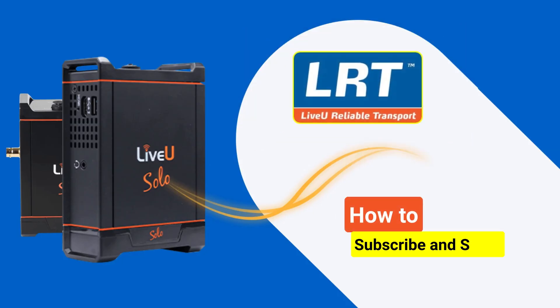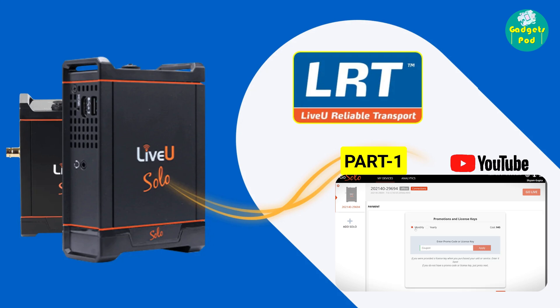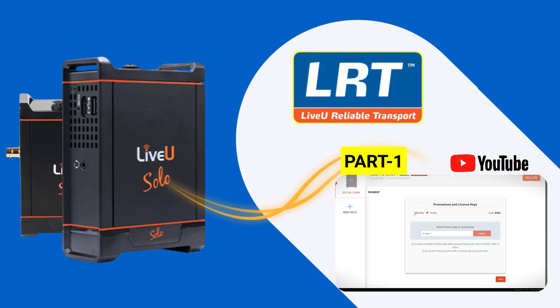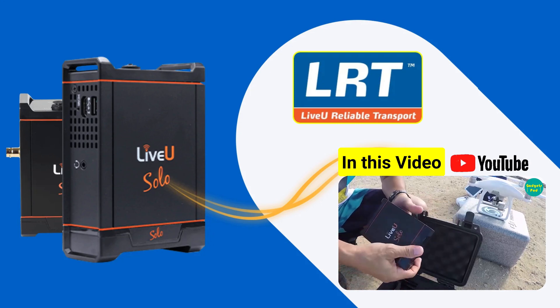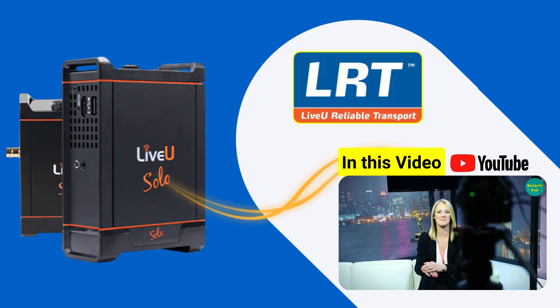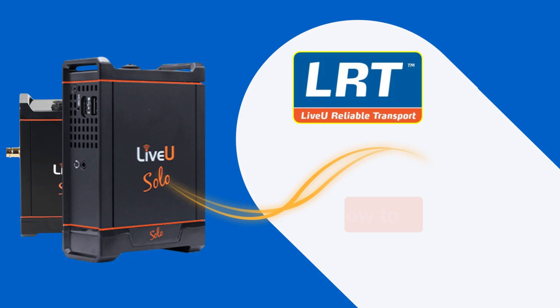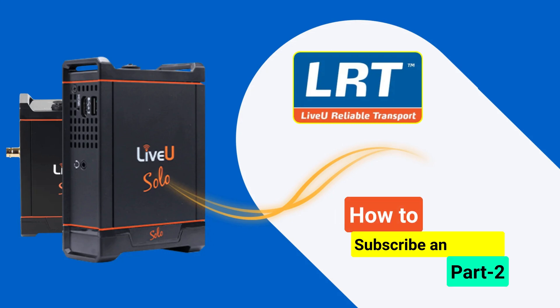Welcome to this tutorial on how to subscribe to LRT service and use network bonding with Live U Solo. In Part 1 we explained the process of subscribing to LRT service. In this Part 2 we will set up network bonding using Live U LRT so that you can transmit high quality video over the internet with ease. If you are new to LRT, we recommend watching our previous video on Live U LRT technology.